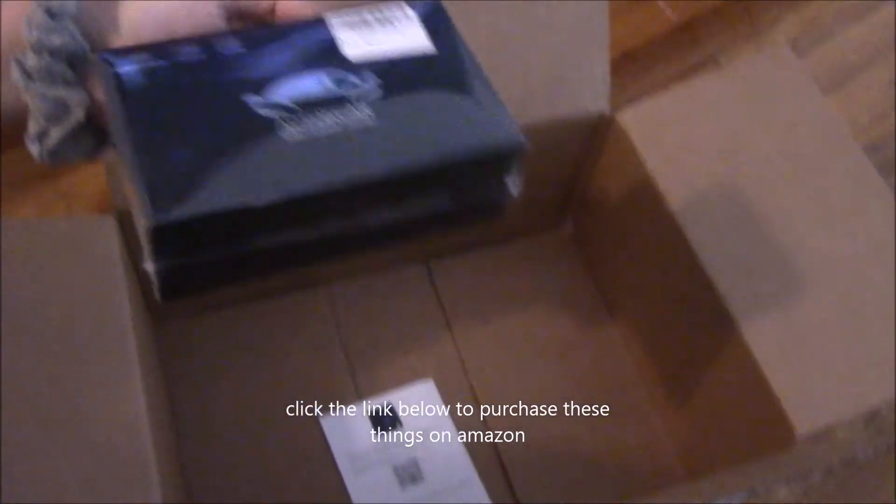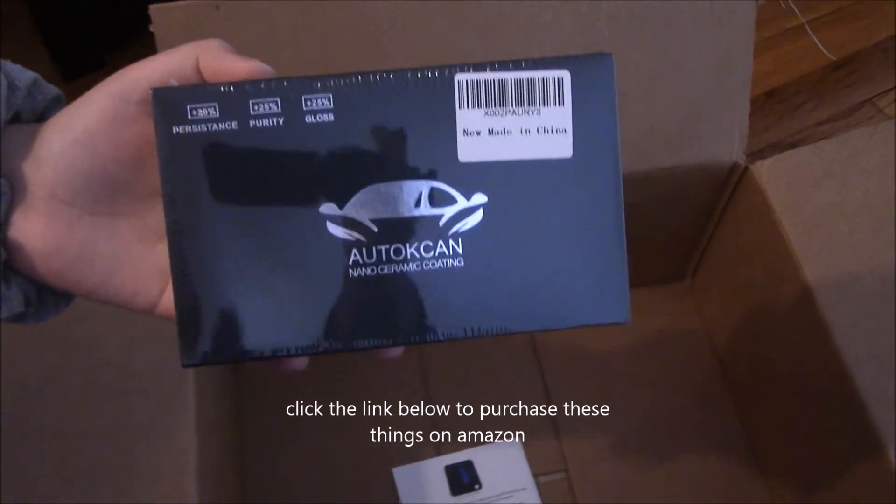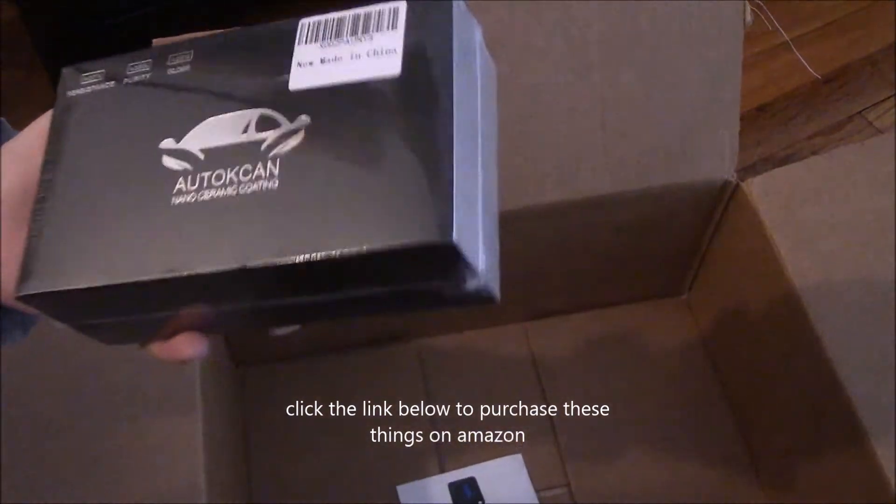And here we have some wax for the car, and this is some ceramic coating for your car. Stay tuned for the next videos where I will review each product.